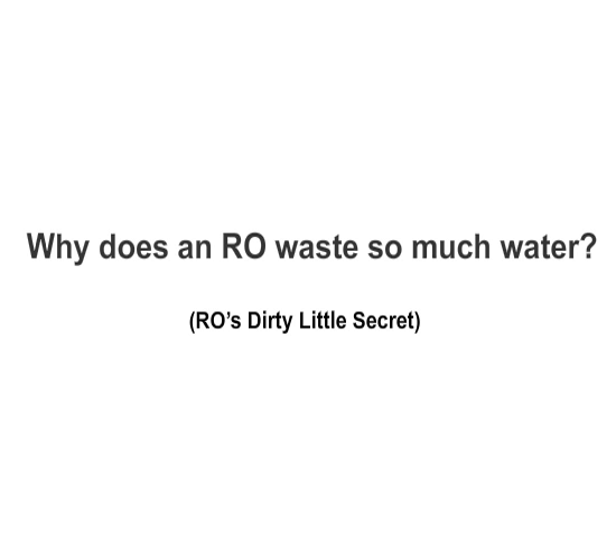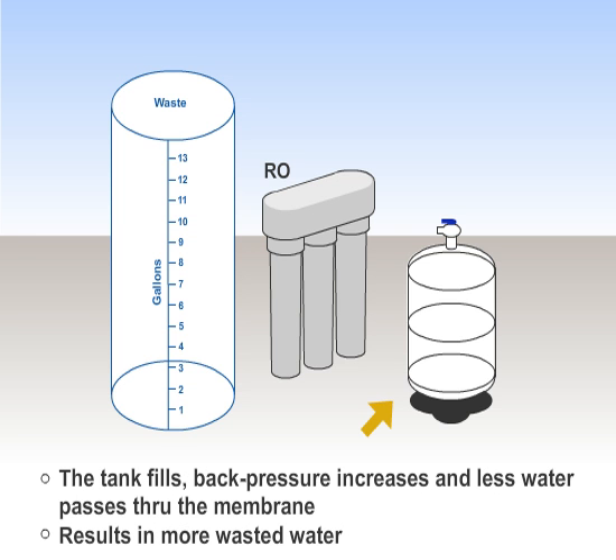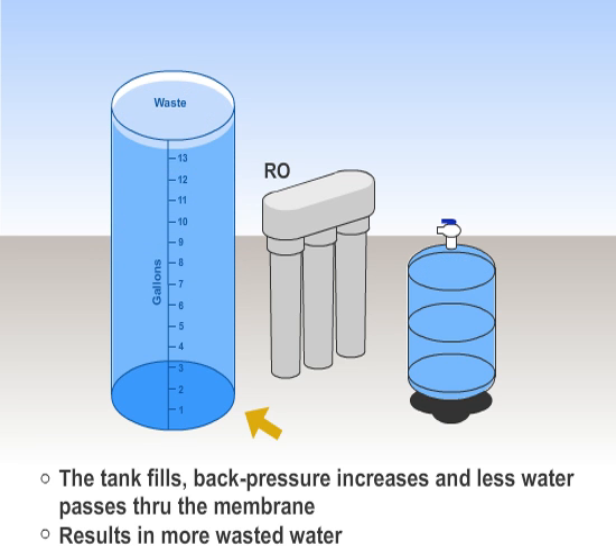Why does an RO waste so much water? An RO creates drinking water by forcing tap water through a semi-permeable membrane to the 1.5 gallon holding tank. As the RO fills its tank, more and more tap water is wasted, because the more the holding tank fills, the more back pressure it creates. As this back pressure increases, less water is able to pass through the membrane, and more water is flushed down the drain as waste.